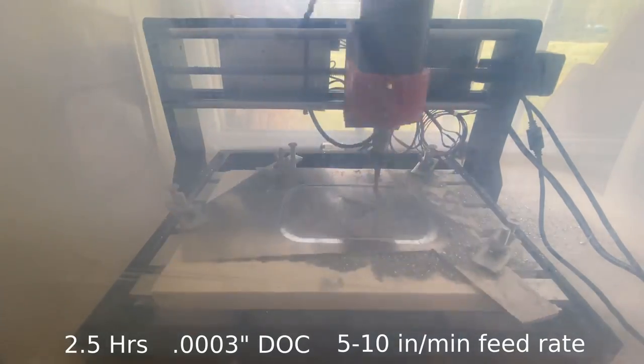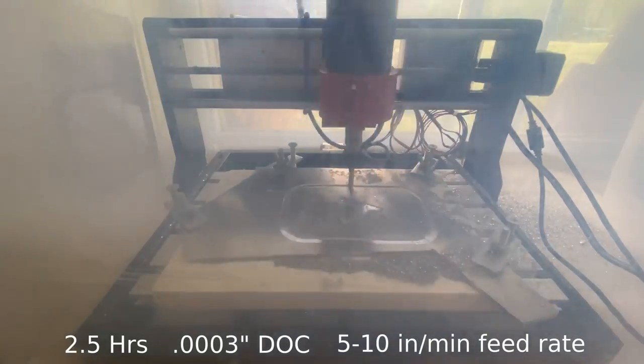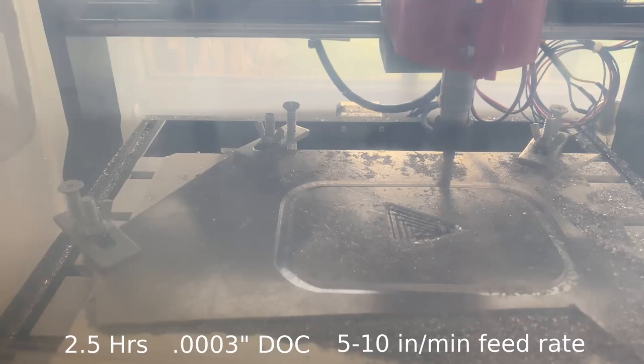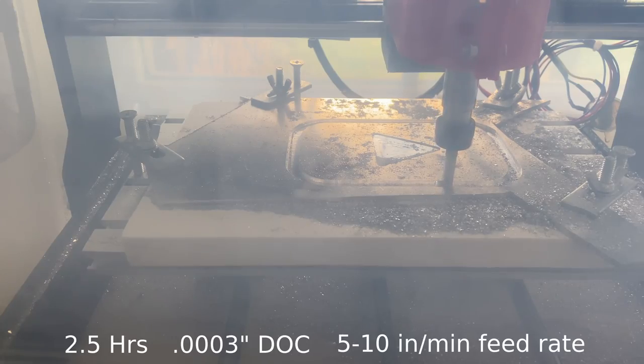In total, this carving took about two and a half hours, as I had a very shallow depth of cut and a slow feed rate. Here's some footage of the carving in real time — it's not very fast.